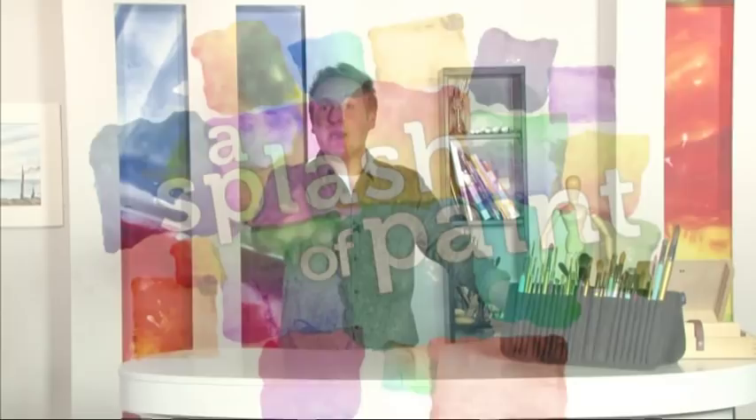Hello and welcome back to A Splash of Paint, where it's time for a quick and easy bite-size project designed to encourage you to try your hand at something new. Today it's the turn of international pastel artist Vic Beercroft, who is going to show us how easy it is to create your favourite animal using just a few simple shapes.